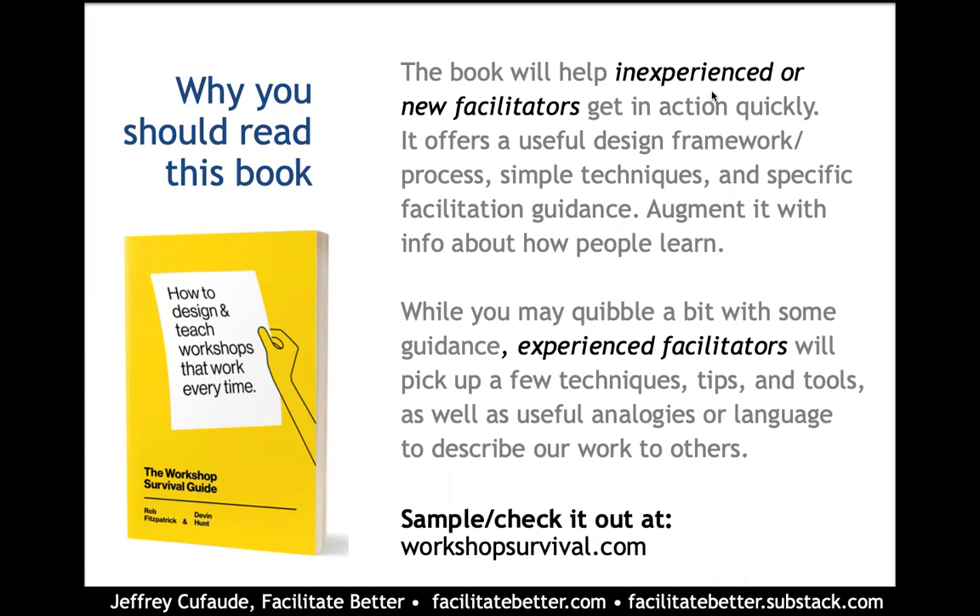Throughout the book, they are going to take you through very prescriptive advice and step-by-step instruction, both from an instructional design of the workshop itself, as well as how to facilitate the gathering once it has been convened.